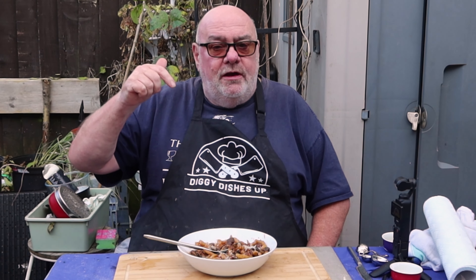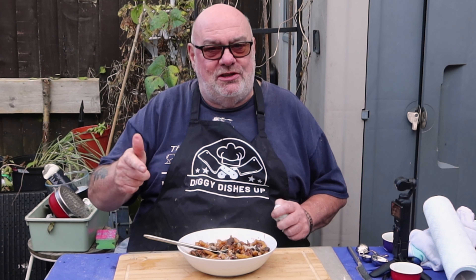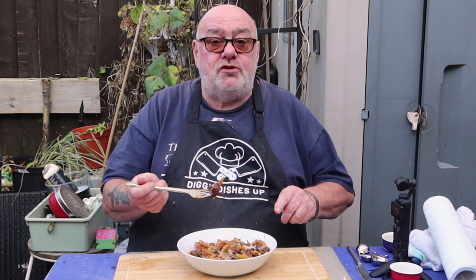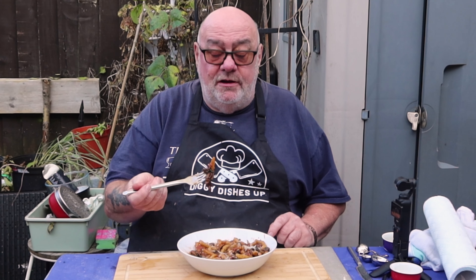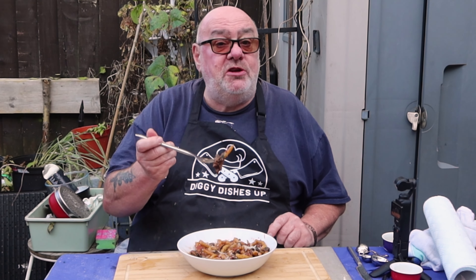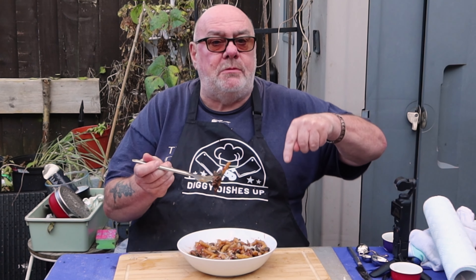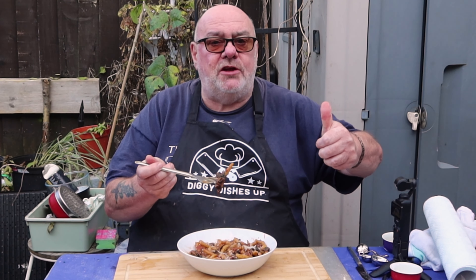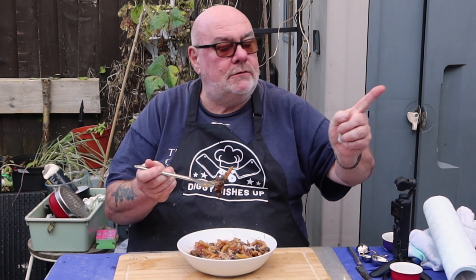I bet you can't guess what I've got for supper tonight! I hope you enjoyed this one guys — let me know if you try it. It is simple and quick; the trouble is filming takes three times as long as the cooking. I'm going to have a few more mouthfuls now and save the rest for later. Don't forget to check out the other recipes in the collaboration — they're all in the description below in the playlist. Take care guys, catch you on the next recipe!